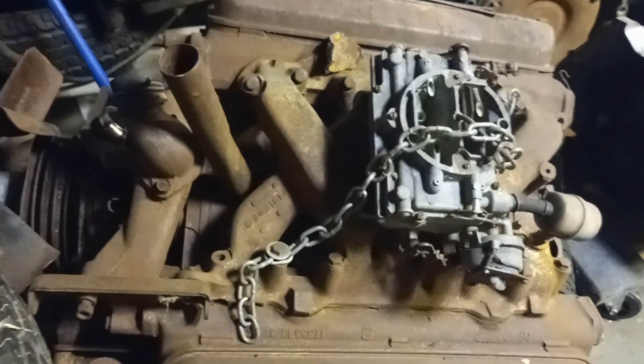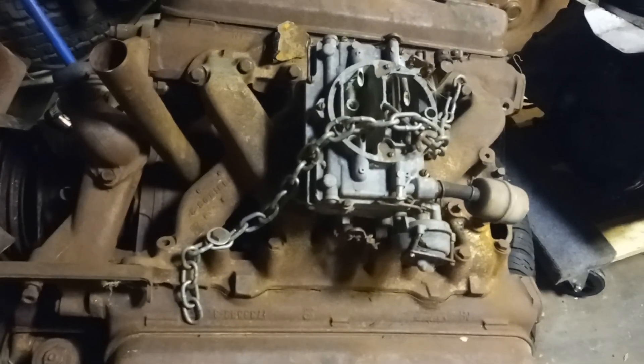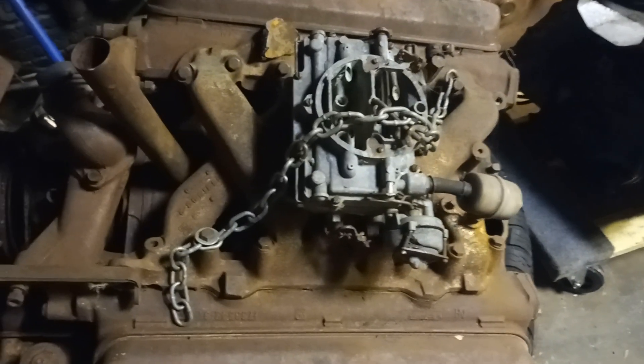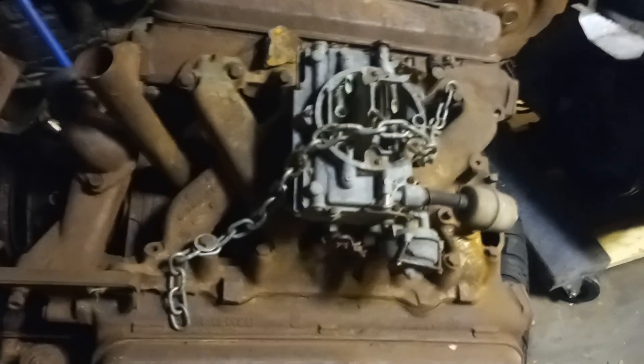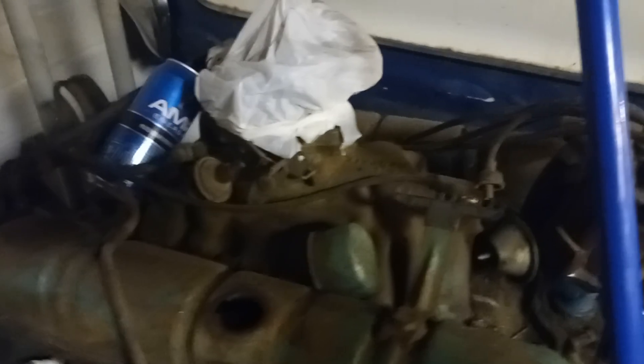Now looking at some other factory intake manifolds — this is the Poly. Look how it's designed, it's very good. An aftermarket intake in a stock application with stock cam and everything would probably have very little gains over this one, because the factory design is great. The only things you'd really gain are weight savings and better heat dissipation being aluminum. The Buick nailhead — look at all the runners underneath. Beautiful design from factory — aftermarket intake probably won't gain that much.